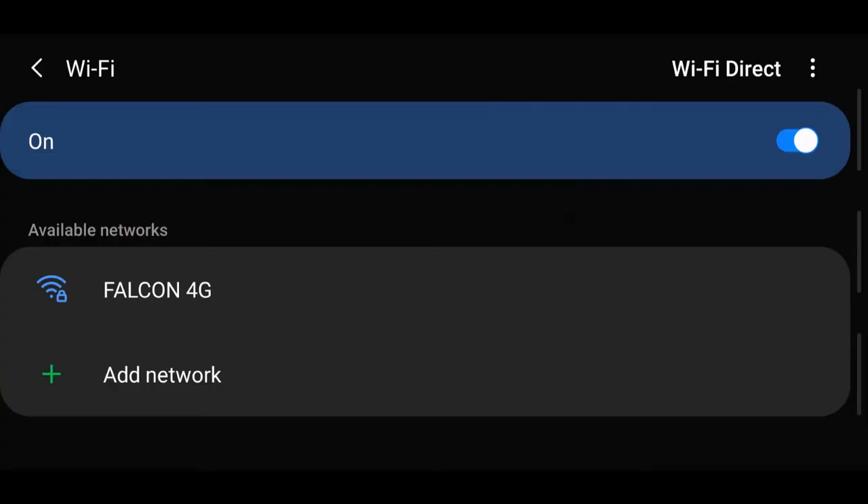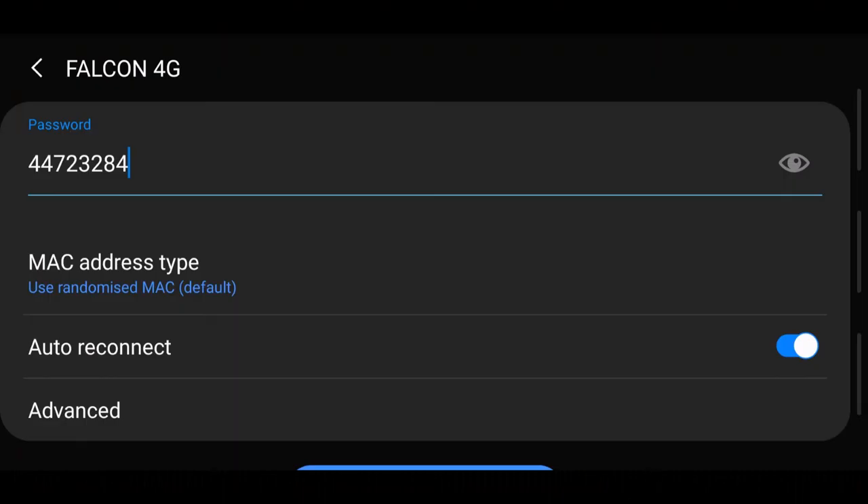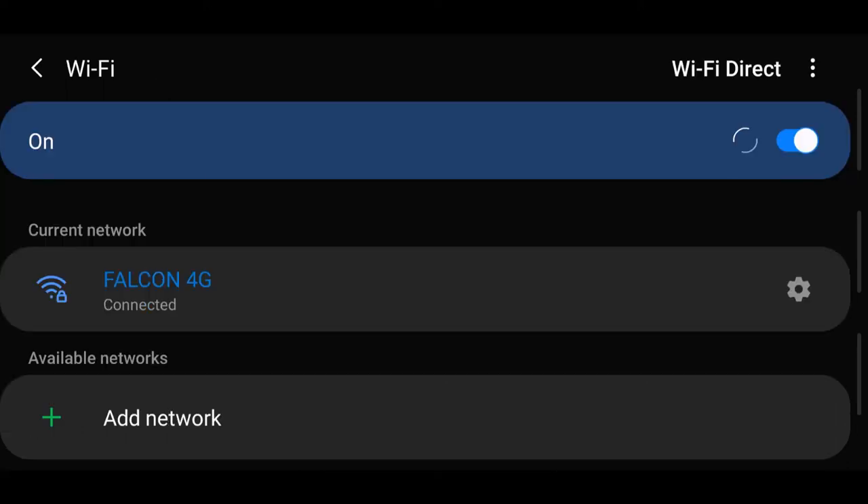With one of your devices, search for Wi-Fi. Then connect to the Falcon 4G hotspot. The password for the Falcon 4G hotspot is on the front of the router. Enter the password into your device. Now you are connected.